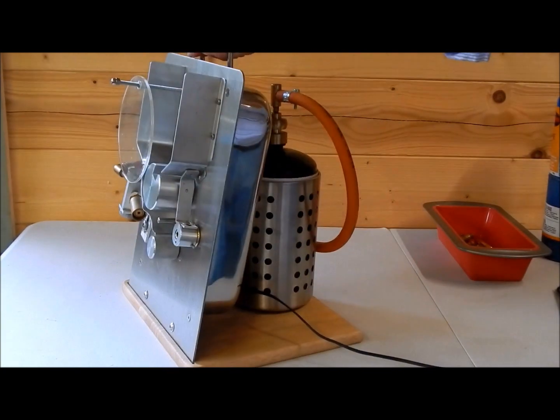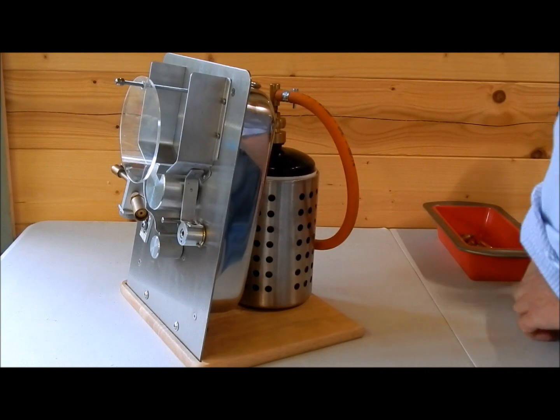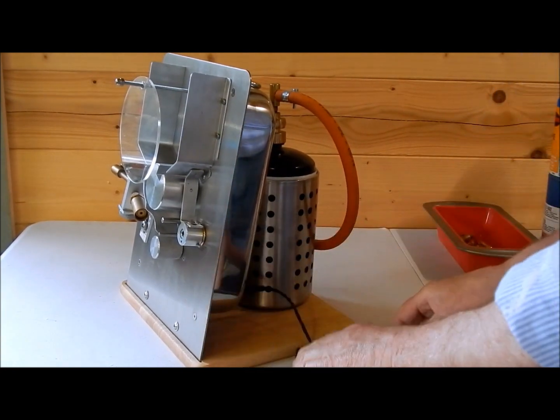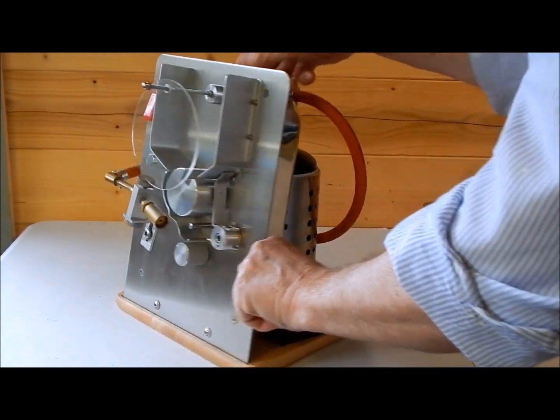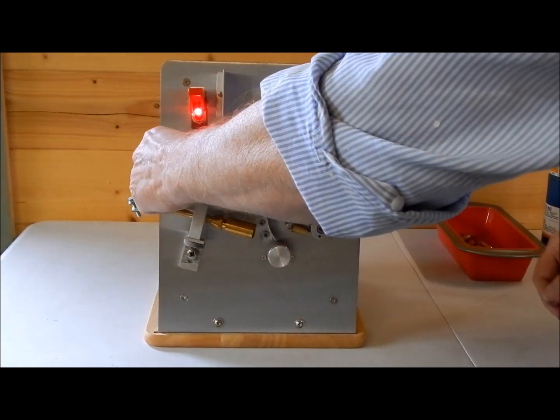Fully portable. And here we are running on the battery supply. The battery supply works exactly the same — same speed control.